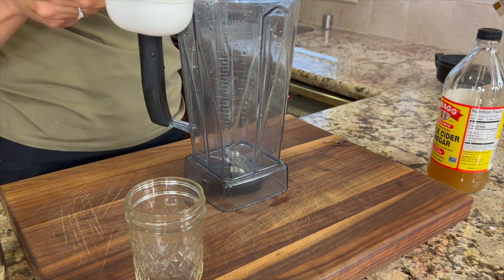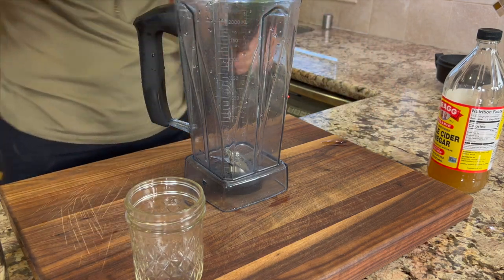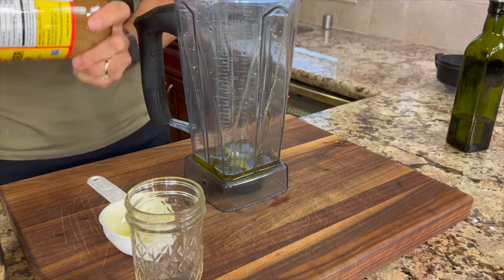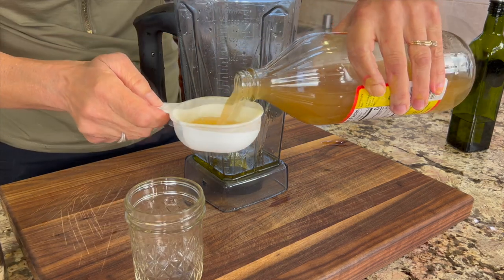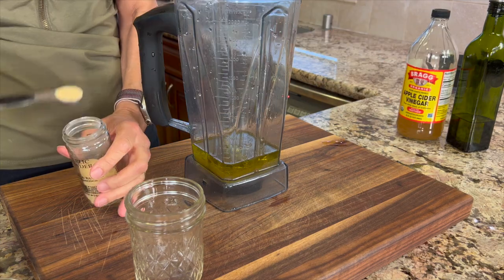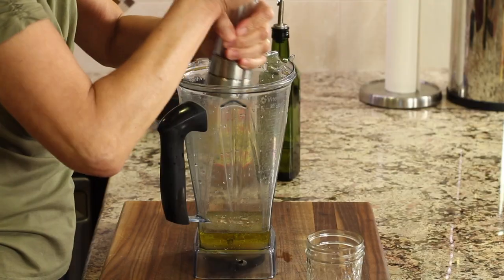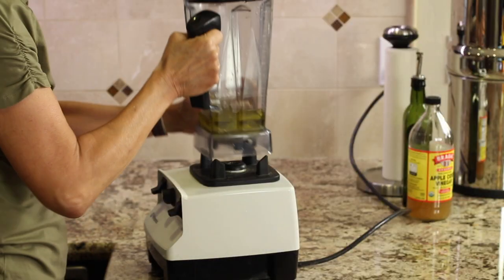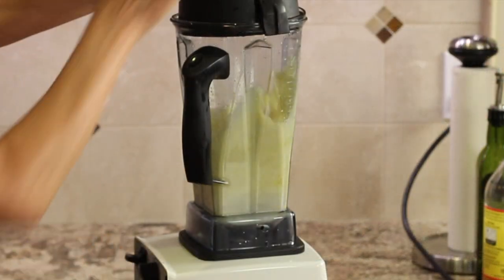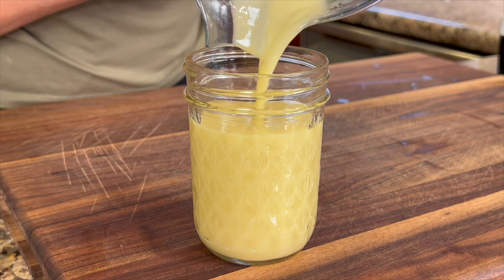Now I'm going to make a simple dressing of olive oil and apple cider vinegar — equal amounts of both. Make sure to give the apple cider vinegar a shake so that you mix up the mother and it's equally distributed. Then we'll finish it off with some garlic powder, some salt and some black pepper. We'll just blend this up and it'll be ready to go. I like to store my dressing in a mason jar and it should keep for about a week in the refrigerator.